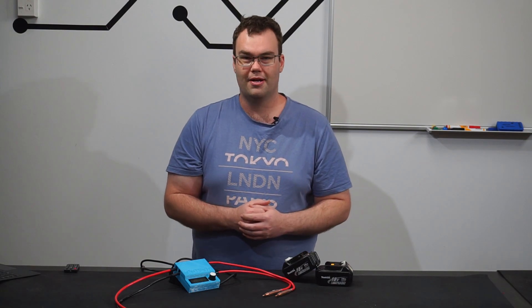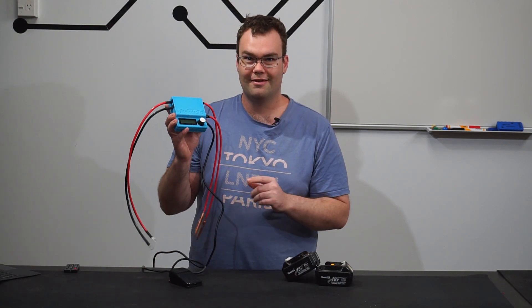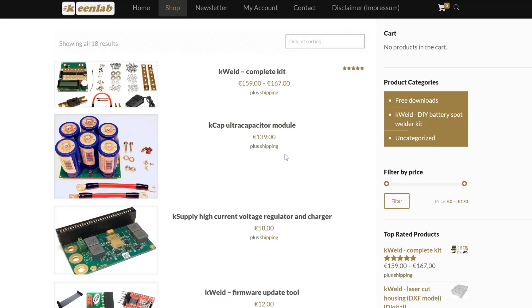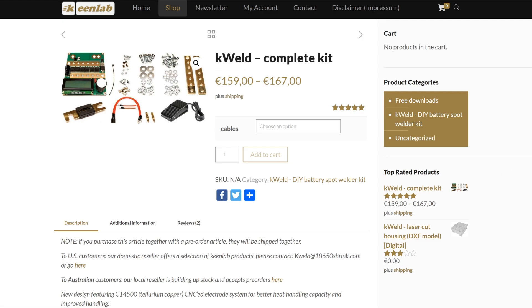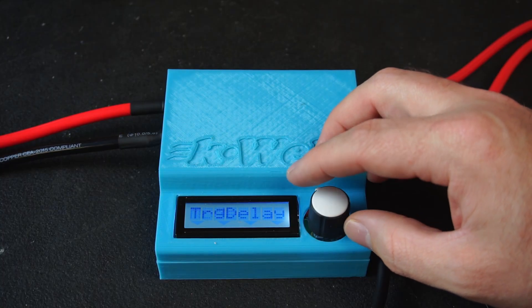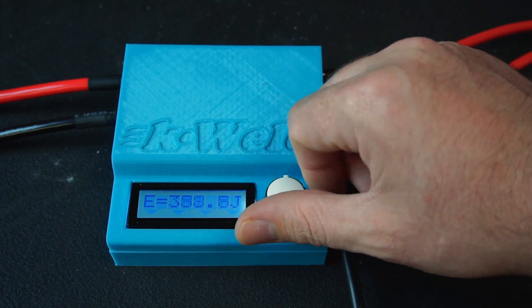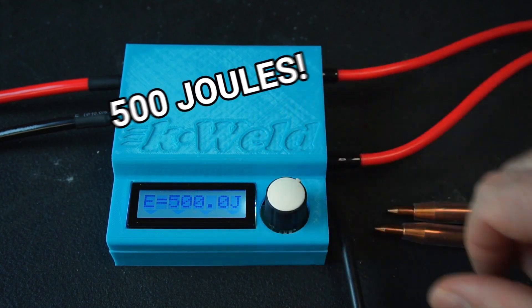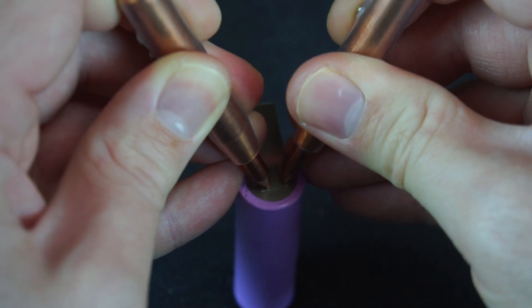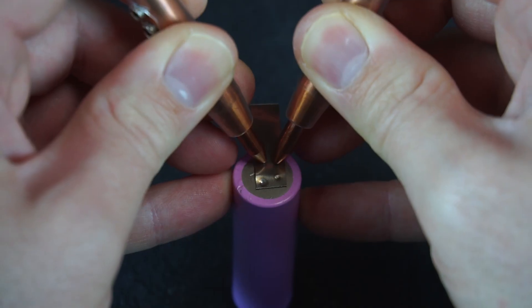So I reached out to KeenLab and asked if they'd be interested in sponsoring one of their K-Weld kits, and they did! At just €167 it offers some pretty impressive figures: a wide input voltage range of 4-30 volts DC, able to switch up to 2000 amps of current. It has a super easy to use interface with complete control over the amount of spot welding energy up to a ludicrous 500 joules. Welding is as simple as pressing the electrodes against the nickel strip, pressing the foot pedal, and you'll be laying down quality spot welds like a pro.